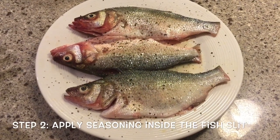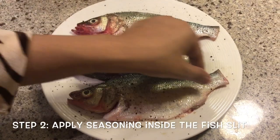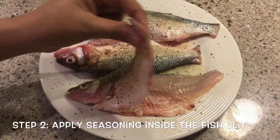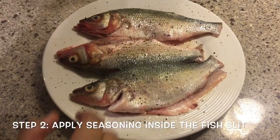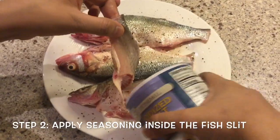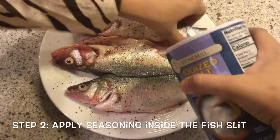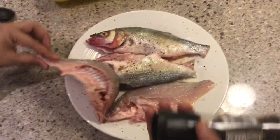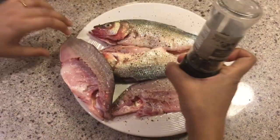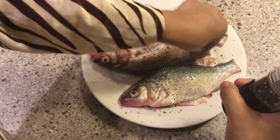We have sprinkled the seasoning — salt, black pepper, and lemon juice — over the fish. But since this fish is slit longitudinally and you want the seasoning to go inside, I'm also going to sprinkle the salt and black pepper in between these pieces here, one by one. Carefully just put the black pepper into the slits one by one.